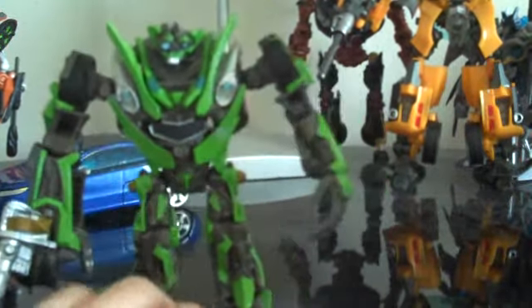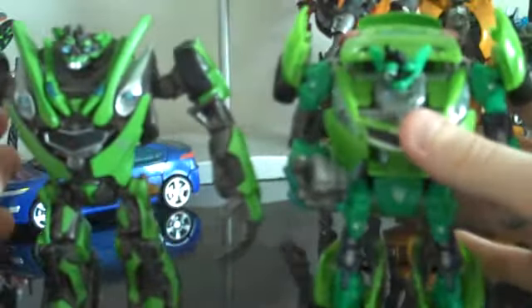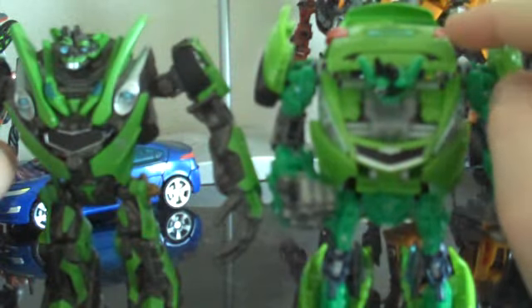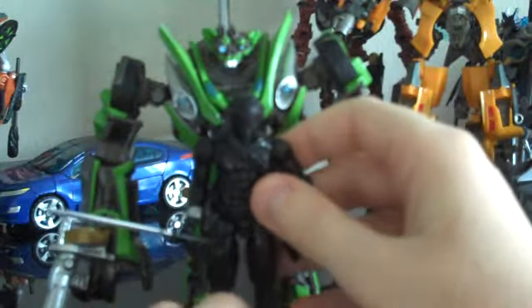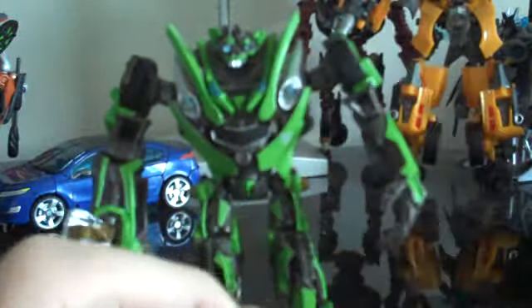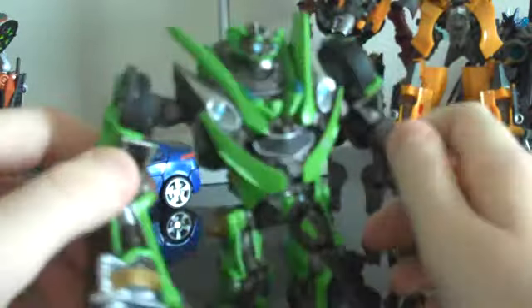For size comparison, here we have him next to deluxe Skids. You can see they're about the same size, but if you take off the backpack off of deluxe Skids, he is actually taller. And next to the G.I. Joe Rise of Cobra Ninja Commando Snake Eyes, he only goes up to about his neck or chest. So I think he's about maybe four and a quarter inches — maybe just four inches. But he's a pretty good size.